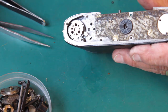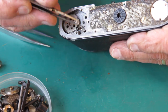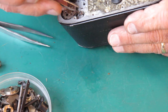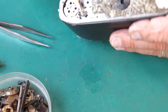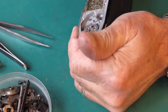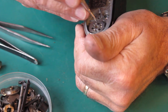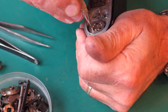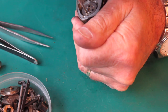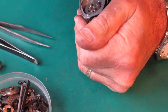I'll just unhook that spring from the rewind button catch. That spring can go there, and there's our lever — that looks okay. Sometimes they're bent; they can become bent. Three screws hold the film advance into the body casting. Often they're loose, but these ones are not loose.